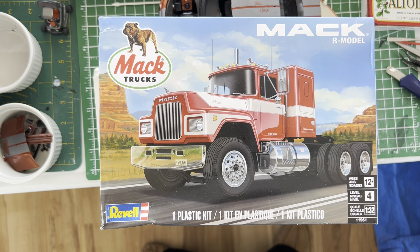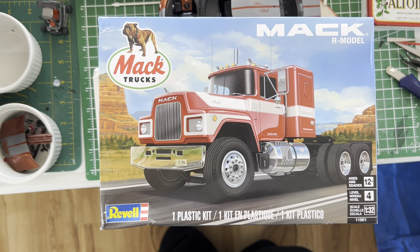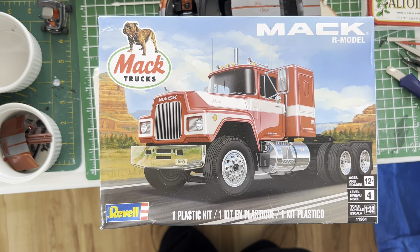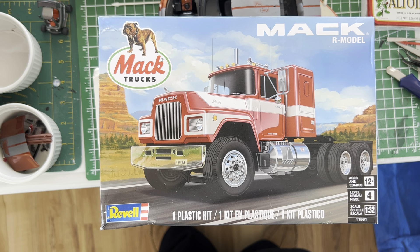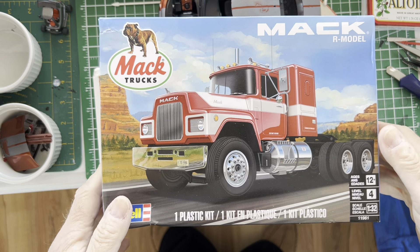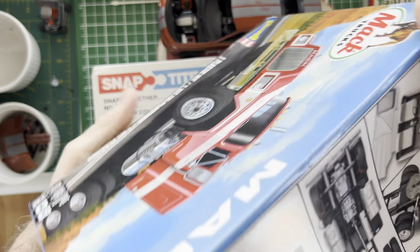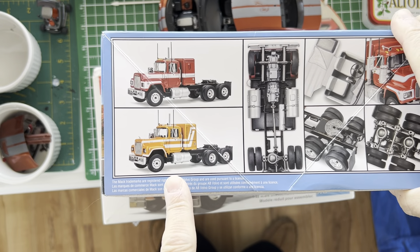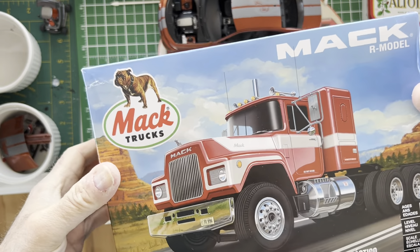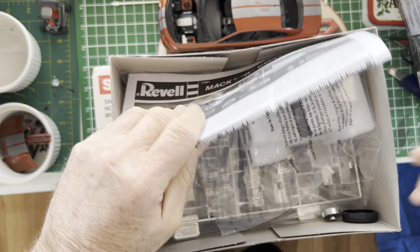The first one is 1/32nd scale Revell, aka Monogram's 1/32nd scale tooling of a Mack R. I'm showing you this because this is the one that's going to get the part from the other kit. I want to document something that caught my eye — the kit box shows one stripe decal variation, and then a second one on the side, which is cool.